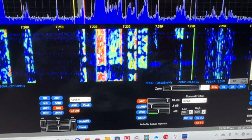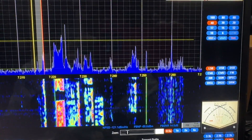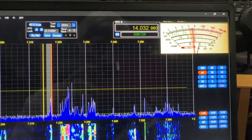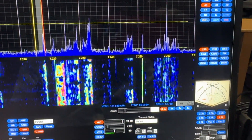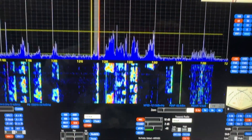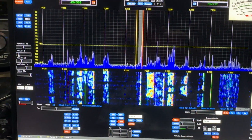This is called Thetis — it's free and it's open source. I added that meter to it, and that meter down here, and I can change the background and do all kinds of stuff with it. It's pretty cool, but it's only one of several different programs you can use to run SDR.